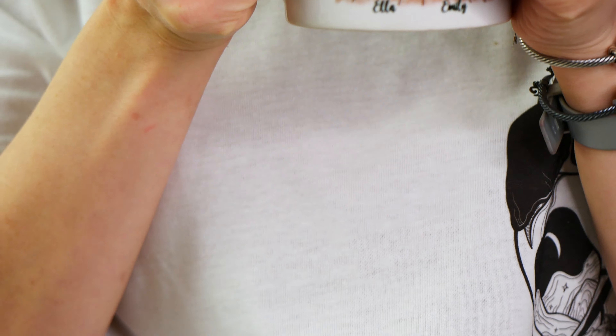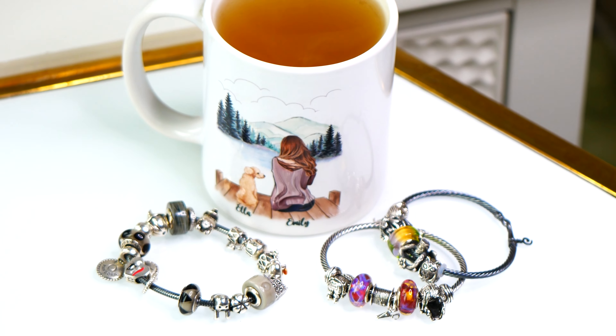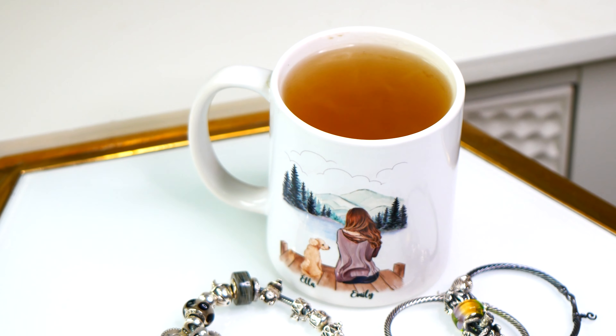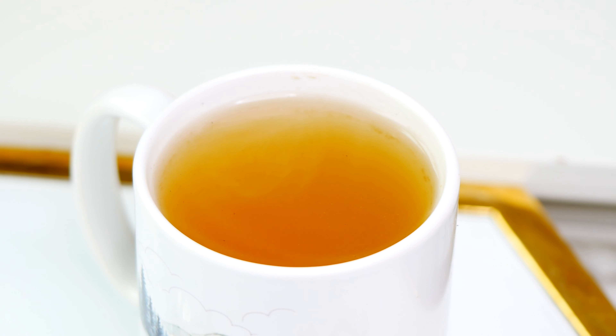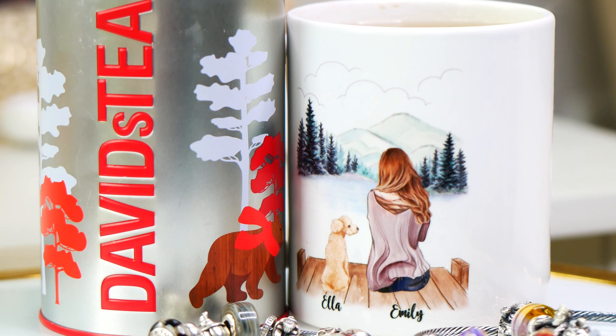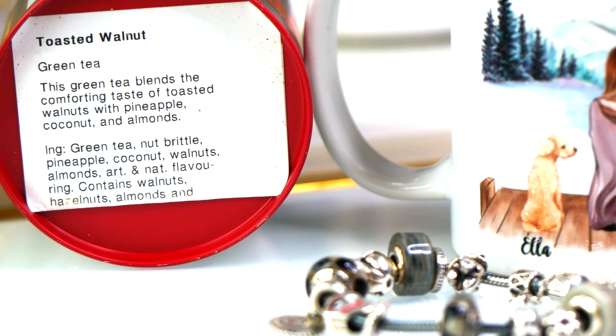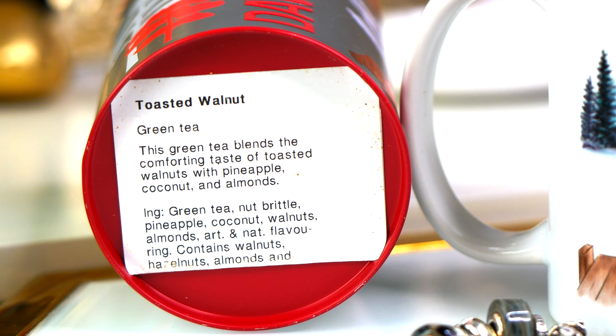make sure to grab a delicious cup of tea. I am enjoying some Toasted Walnut from David's Tea. This sadly is a retired tea, meaning that you no longer can get it, but it is a delicious, walnutty, nutty flavored green tea. And it kind of is a seasonal tea — I definitely find I gravitate towards having it in the fall and winter season.